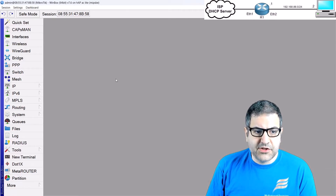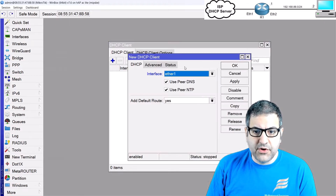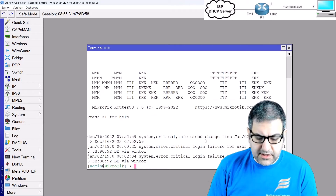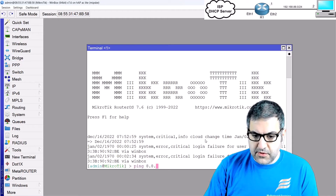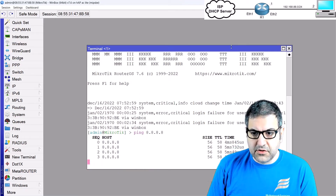Let's do the configuration. I'll go to IP > DHCP Client and enable the DHCP client on the Ethernet 1 interface, so this router is now able to reach the internet. If we ping 8.8.8.8, we can see it is connected to the internet.